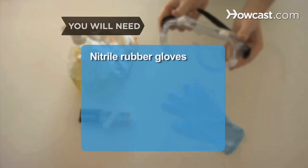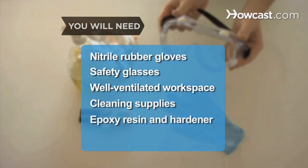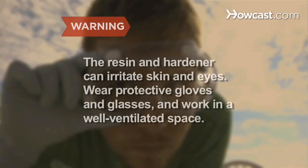You will need: nitrile rubber gloves, safety glasses, a well-ventilated workspace, cleaning supplies, a commercial epoxy resin and hardener, and a mixing stick or toothpick. Optional: a pin.